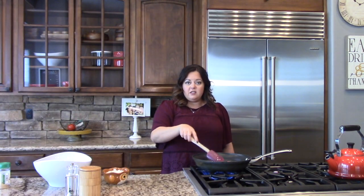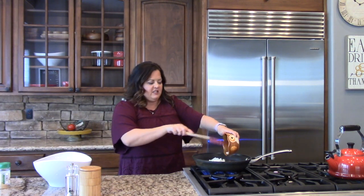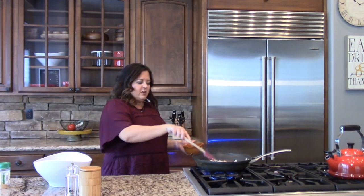Now I'm going to add the onion and start to soften that. Put your onion in, but be careful not to get splattered. Just let that start to cook.